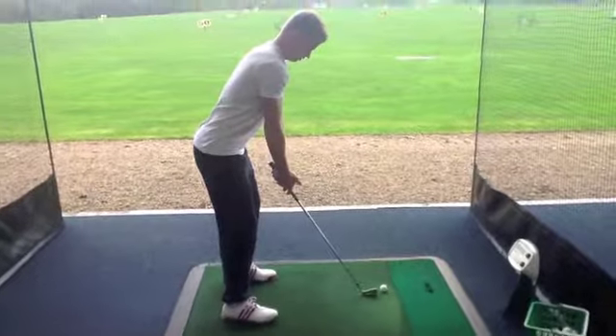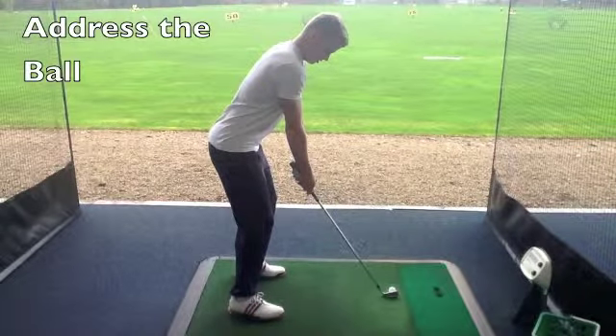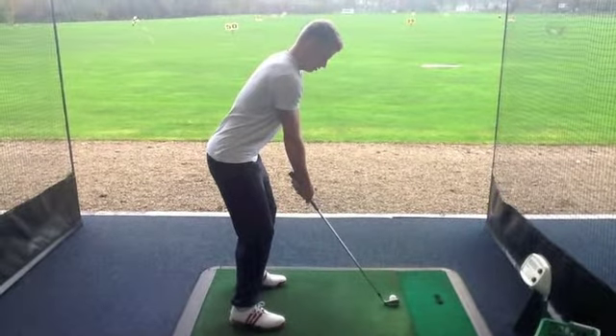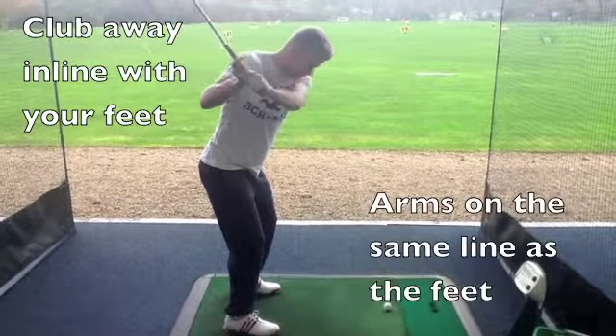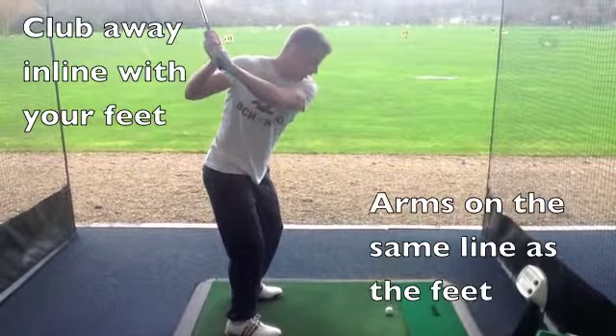Take the ball, take the club away in the same line as your feet. So my arms are over my feet, not on the inside, not on the outside, on the same line.